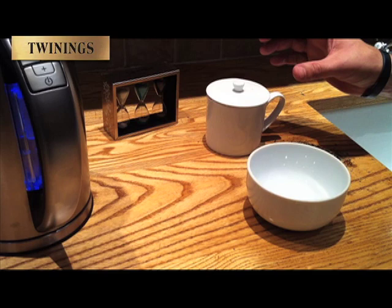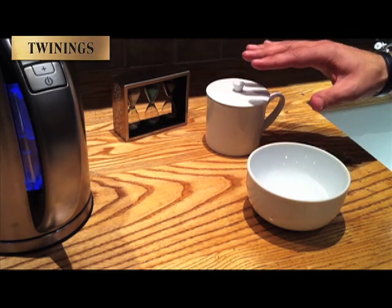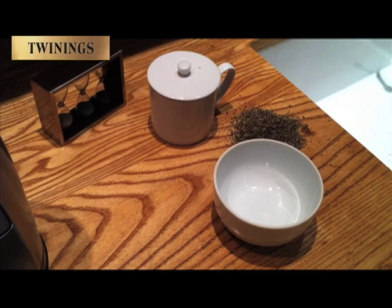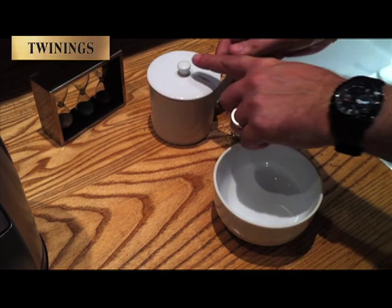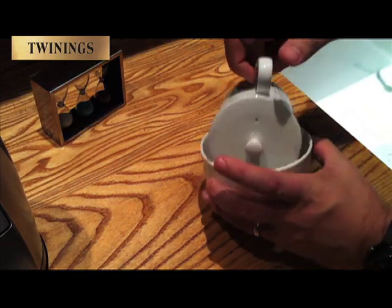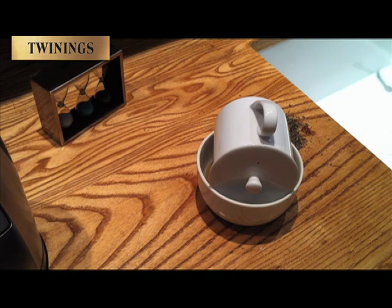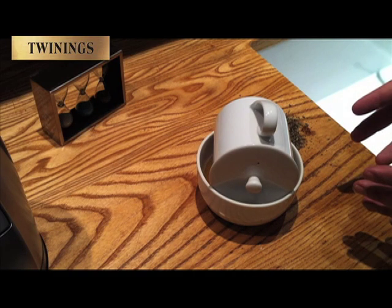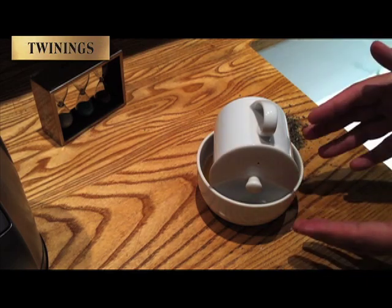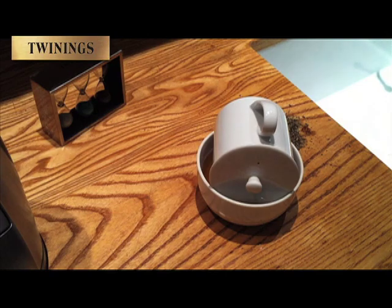I've used a large teaspoon of tea here, I've turned my timer over and I'm going to give it about 4 minutes. We've given the infusion 4 minutes to work its magic and I'm going to filter the liquor into this tasting bowl here, and we're going to have a look at what delights await us.